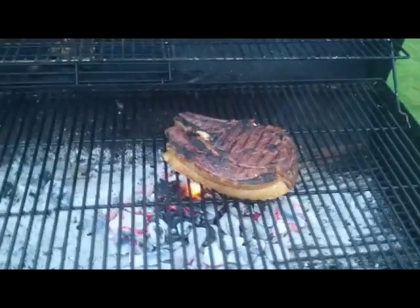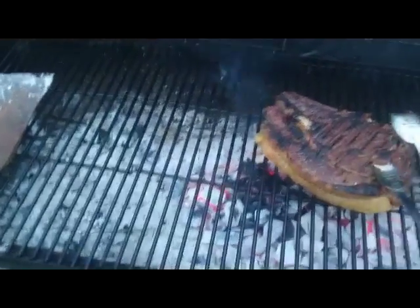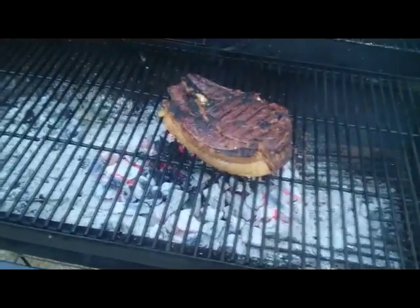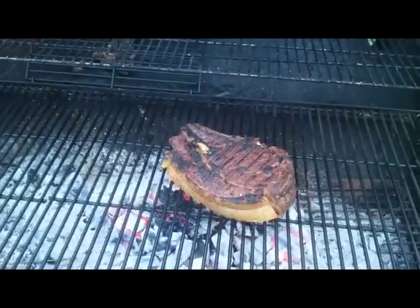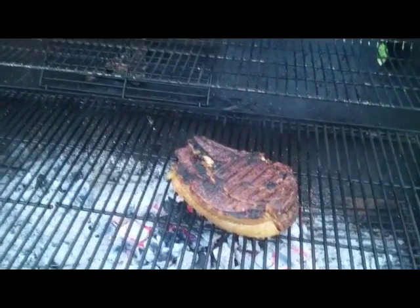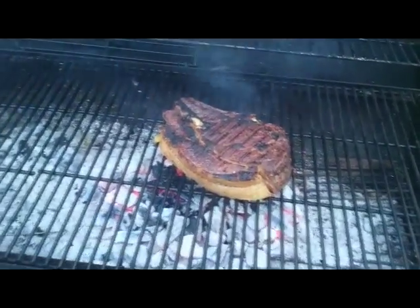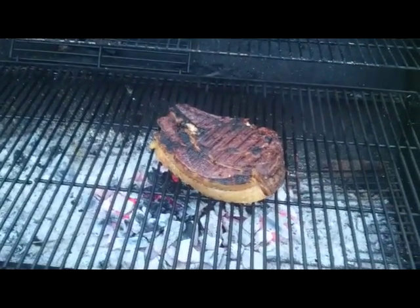The fat generally won't dissolve all the way through, so you can cut around it. There's definitely a good char on the outside. Same again — three, four, five minutes on the opposite side. If you keep flipping your steaks every minute or so, you're really not getting the cooking process you want: that nice crispy, charred outside and the juicy, rare to medium-rare middle. Just leave it there for another couple of minutes.